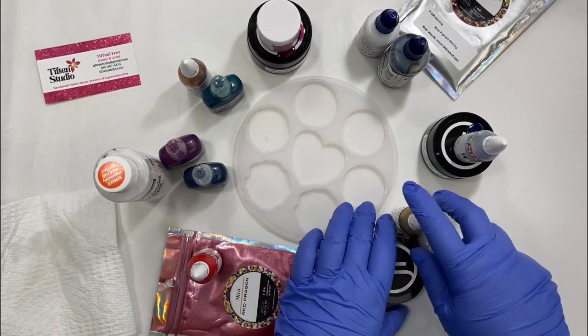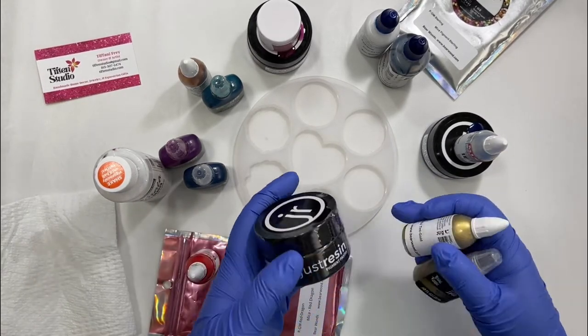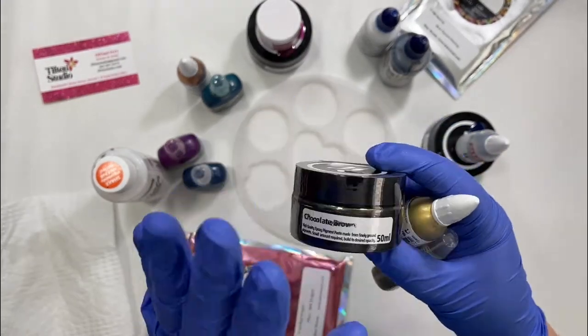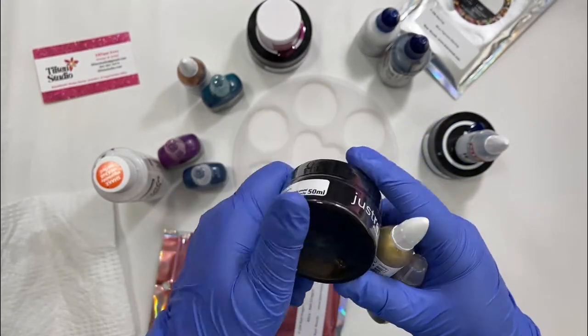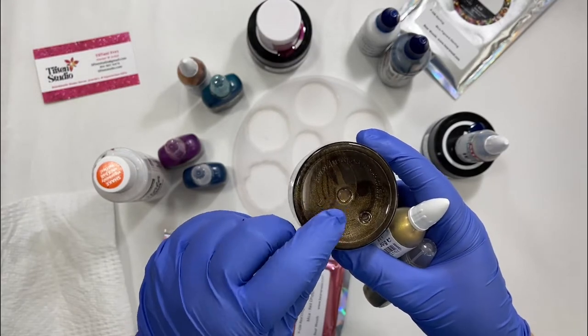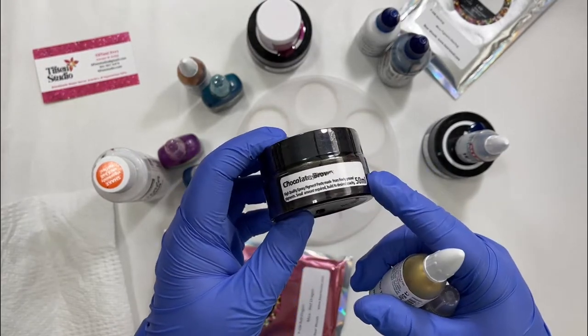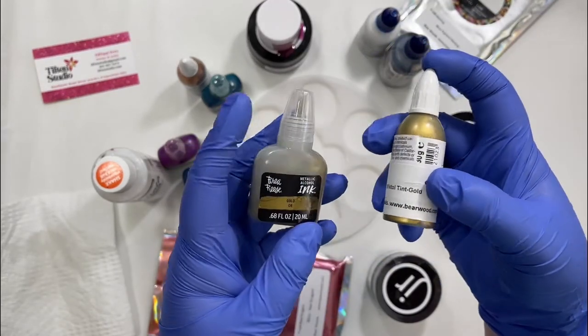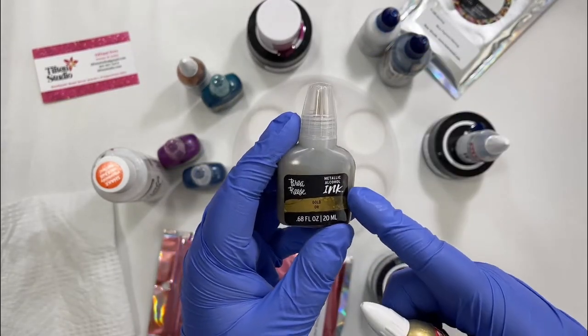The third geode is going to be shades of brown and gold. For the main color, I'm using this Just Resin Pigment Paste — this is not available at Bear Woods. Any brown pigment color would work; even brown mica powder would be really nice for this.